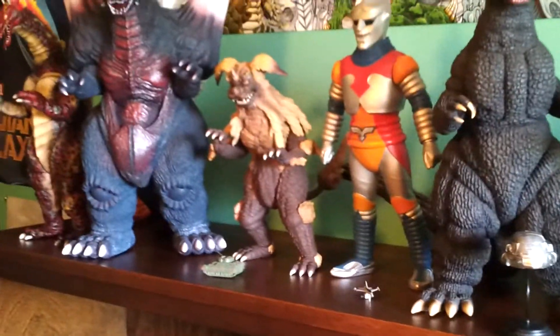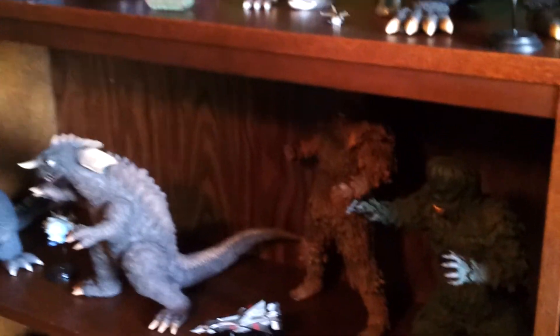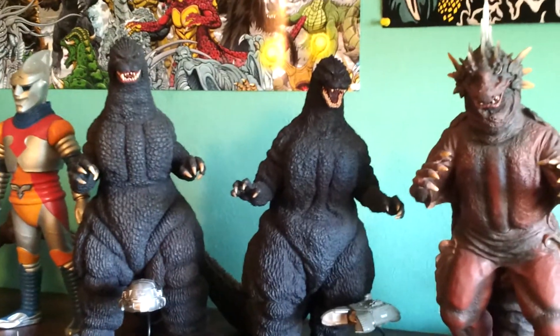That's the quick video there. Raymond, I hope you enjoyed that, and I hope that helped some of you other collectors on how to keep your collections clean. That's all I got for this video, you guys. We are Godzilla Fan Freaks. Like always, please comment, like, and subscribe, and we will see you guys in the next video review. Thank you for watching.